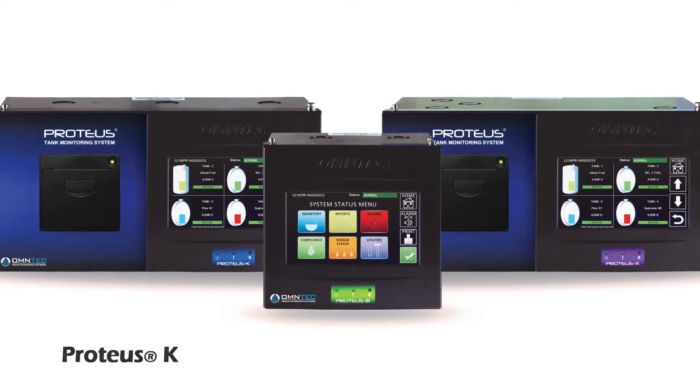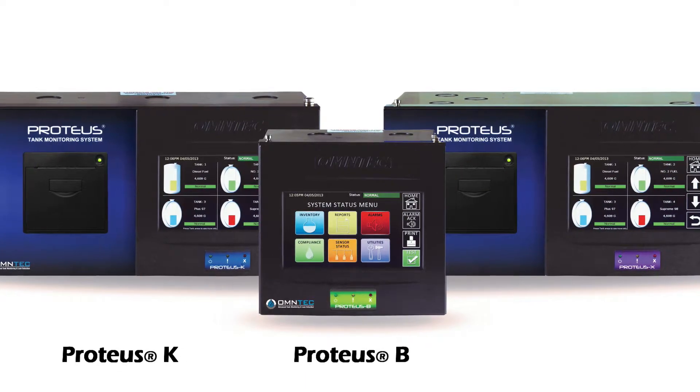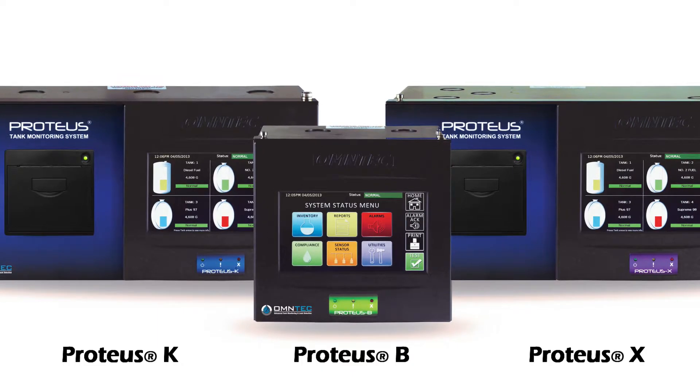The following presentation will explain the process for installing a new Proteus Automatic Tank Gauging system, otherwise known as the controller.